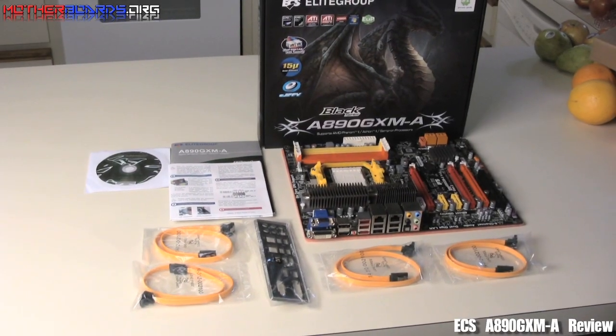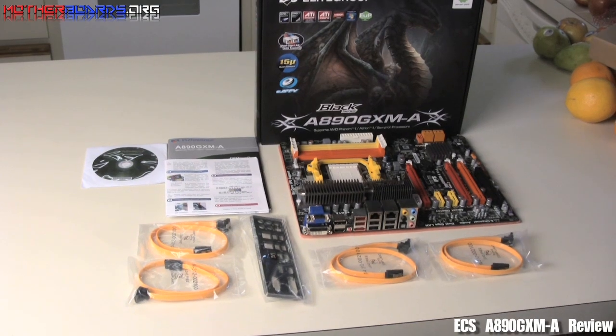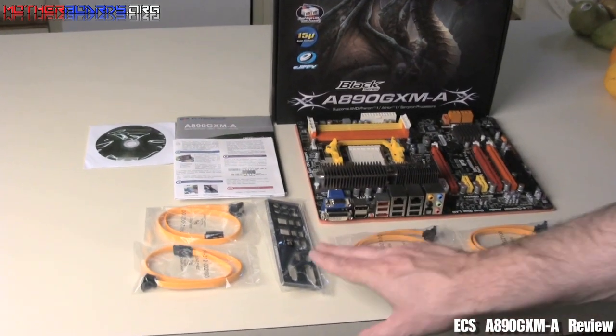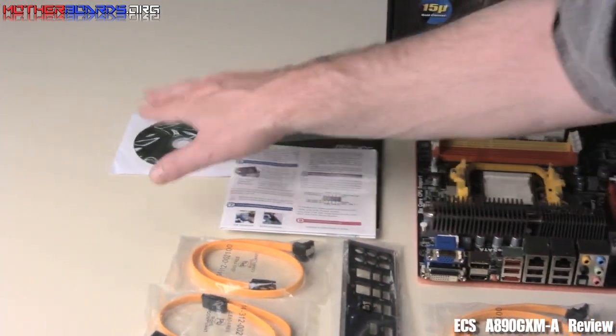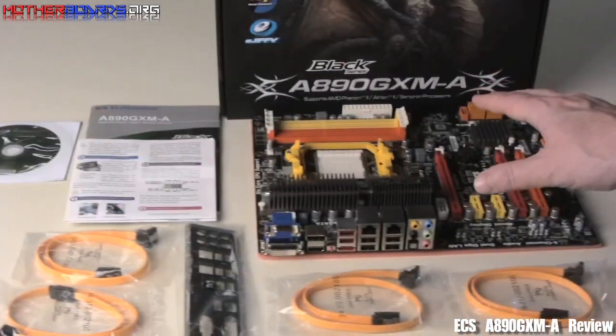So here we take a look at what comes in the retail box package of the new 890 GXM-A motherboard by our friends at ECS. As you can see, you get four standard SATA cables, you get your rear IO, you get a quick installation guide, the user's manual, the CD that contains all the drivers, the box, and the motherboard itself.